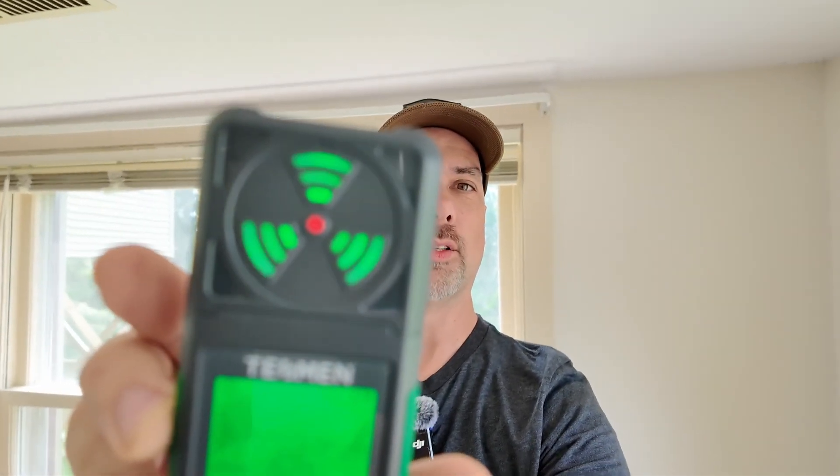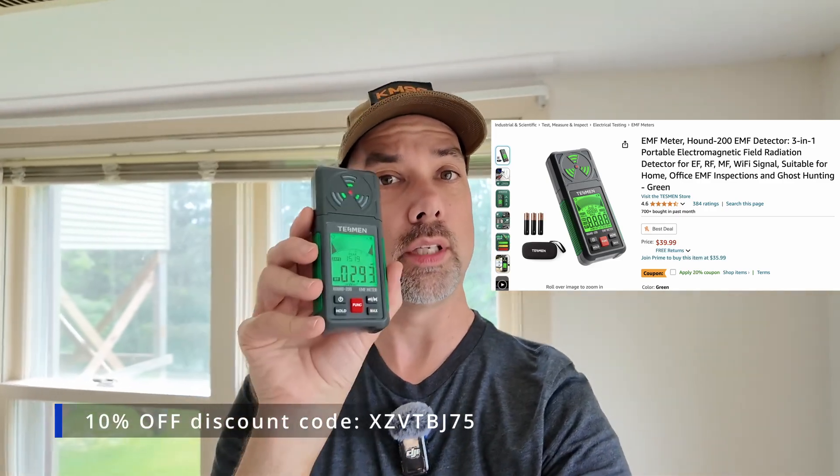That is the Tesman EMF meter — the Ghostbuster detector. I love that little meter on the top front of it. That's pretty awesome. There is a link in the description down below where you can get one of these if you are interested. Explore your EMF world. There's a video right over here I think you'll enjoy next. Thanks for being awesome. I'll see you over there.